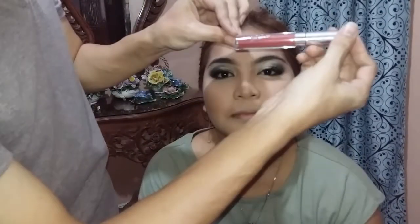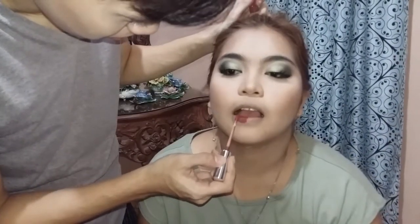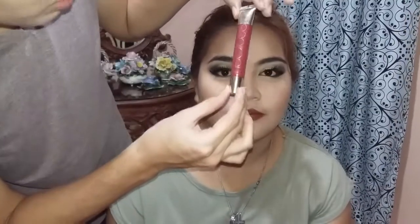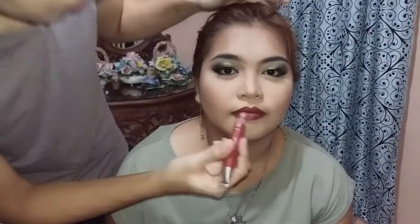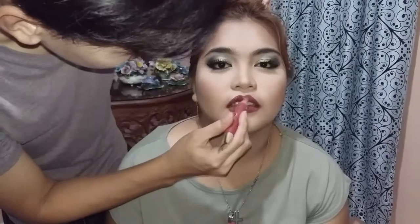So, for the lips, yung gagamitin natin is itong ColourPop Ultra Matte Lip in the shade Truly. Gamit itong Laurel Paris Colorish Le Gloss in the shade Blushing Cherry. Ilalagay lang natin yung middle lip niya para medyo big-gloss nang dating — hindi siya plain matte lang.